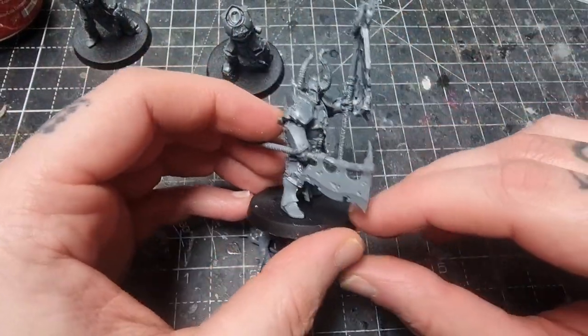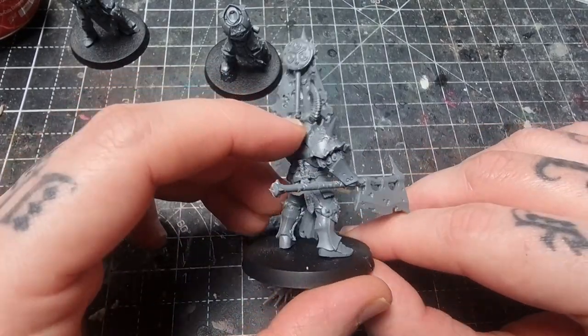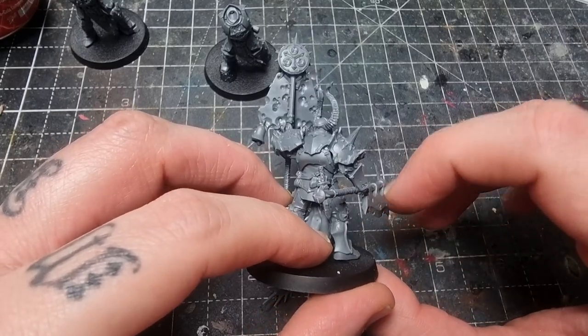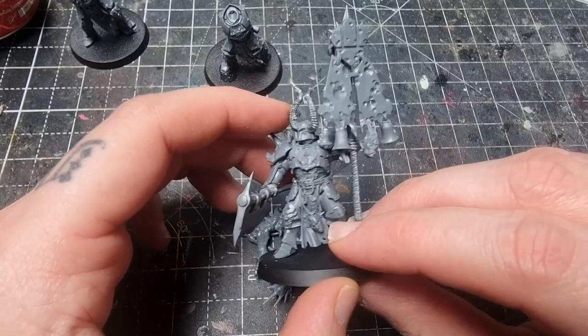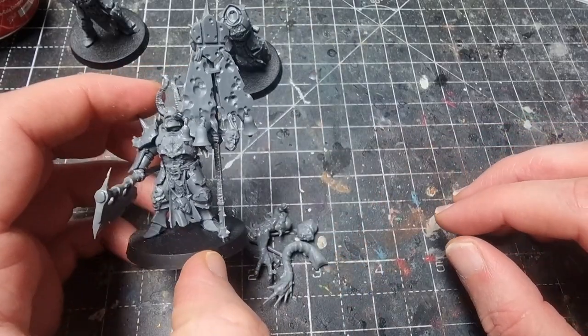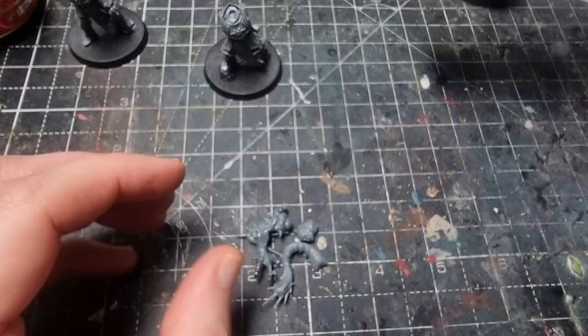Here he is. I put the shoulder pads on as well, and I also put the little Nurgle symbol that came with the original standard in the box just on the back to cover things up — the pole doesn't quite go all the way to the top. The axe is on there looking pretty cool. We're going to work on the next one now.